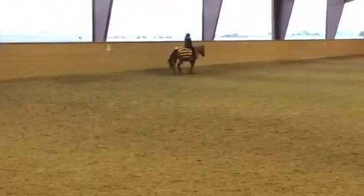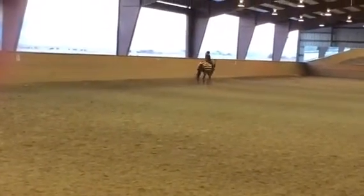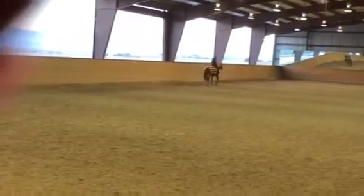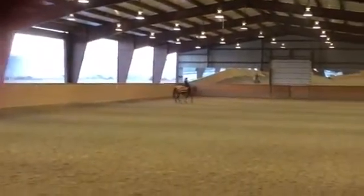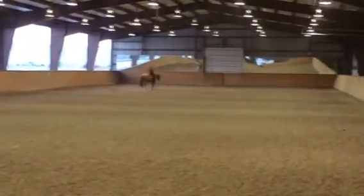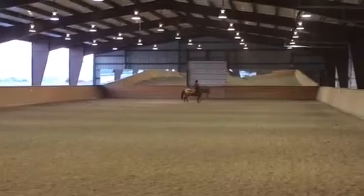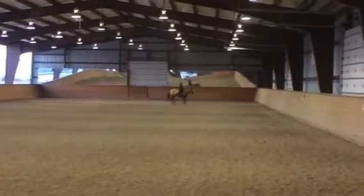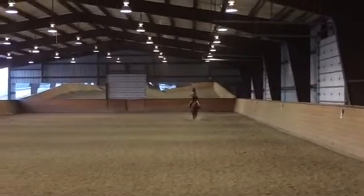And show me the sitting trot. Sit up. Come on. Don't look down. No hunching. And posting. And posting. On the rail.